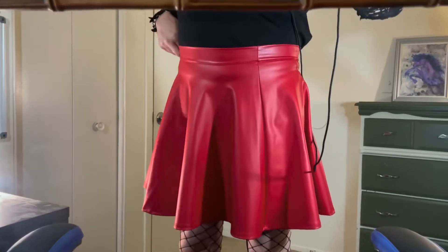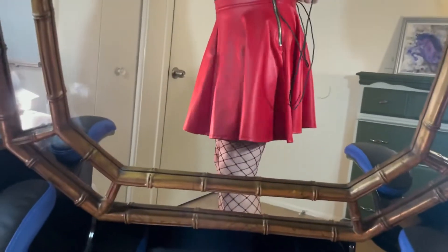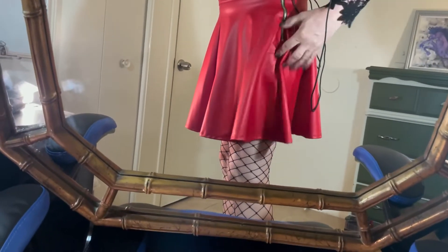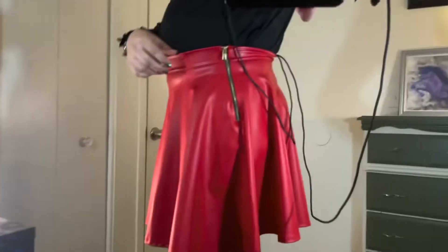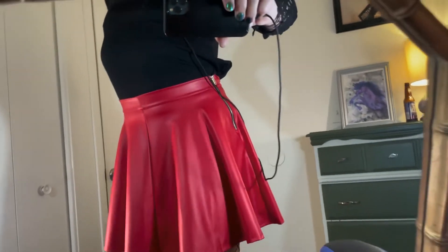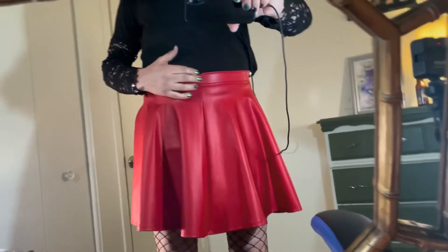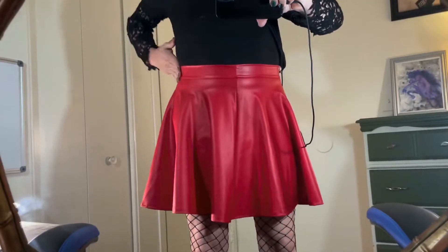These do not have belt loops. They do have a zipper on the side — let me scoot it over and make sure it's not getting bunched up underneath. It's got a brass zipper. You have to be careful about sizing on this.